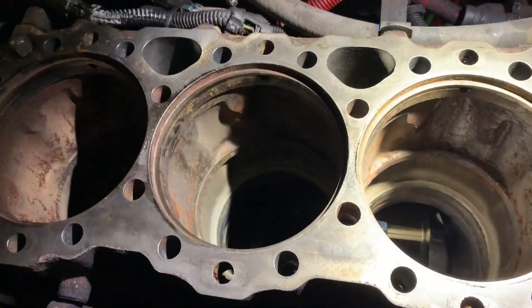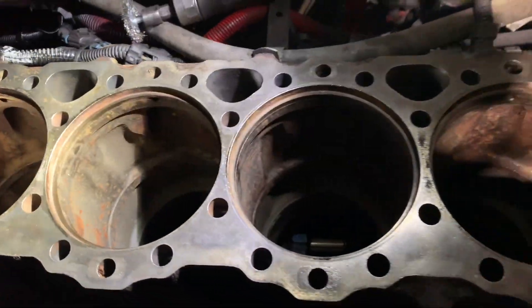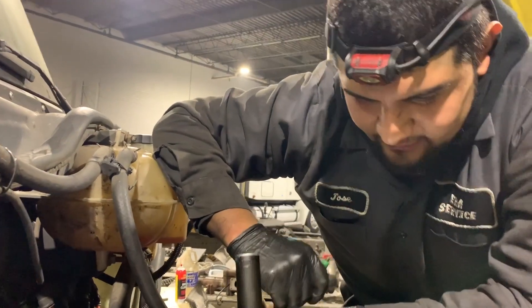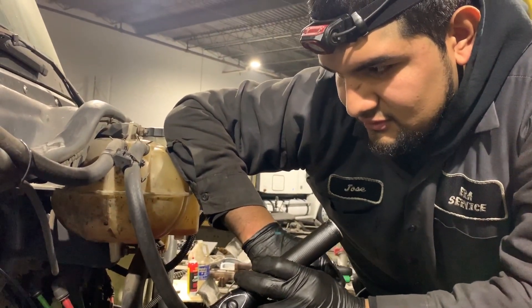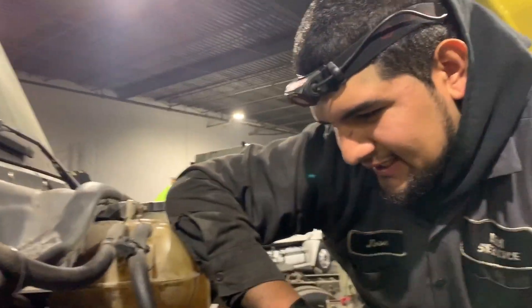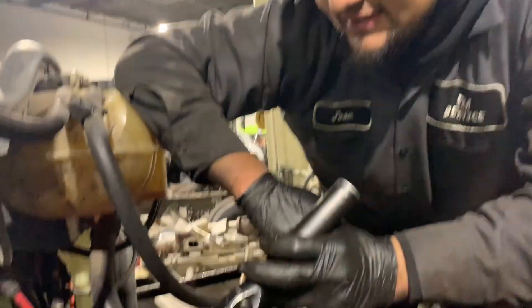Time-wise to complete the whole overhaul — counterbores take one day, so I'd say about three days total to complete the rebuild.